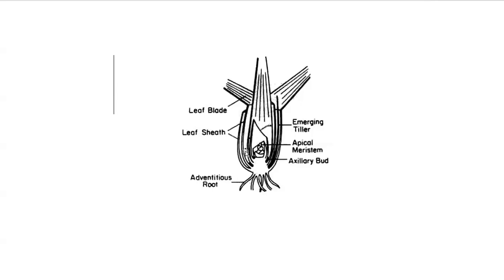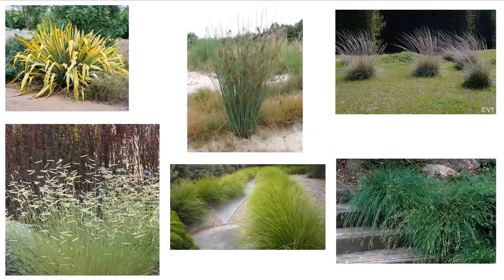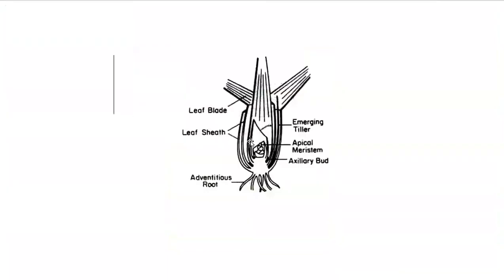What that tells us from a maintenance standpoint — how do we treat these plants? We can cut these essentially all the way to the ground at the right time of year. We'll talk about that later in the semester for different types of monocots. We can cut them all the way to the ground as long as we don't damage the apical meristem or the meristematic tissue.